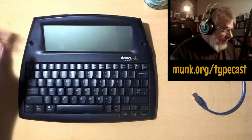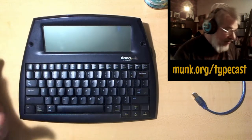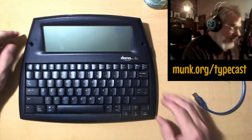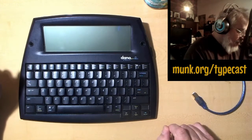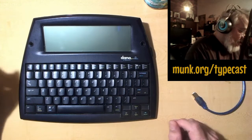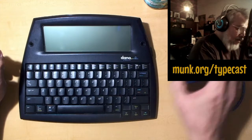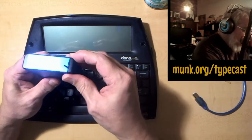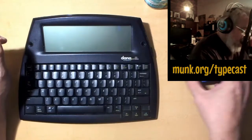I had a commenter on a blog post I made about the Dana's battery life and how you can improve it. She was 80 years old and it looked like she needed a helping hand understanding how to get the old battery out and power it up with double-A's or other rechargeables, or a USB power brick — which was the topic of that particular blog post. So we're going to go through those options in more detail.